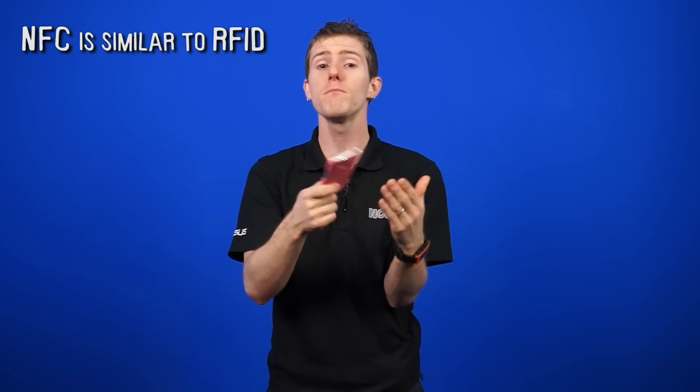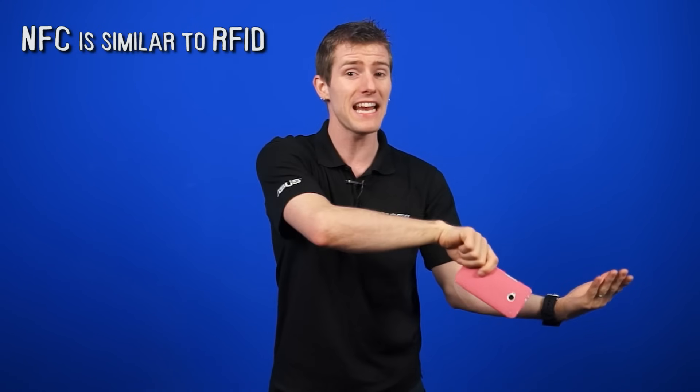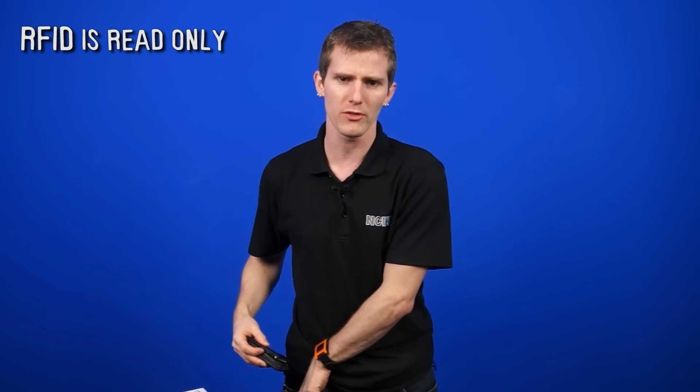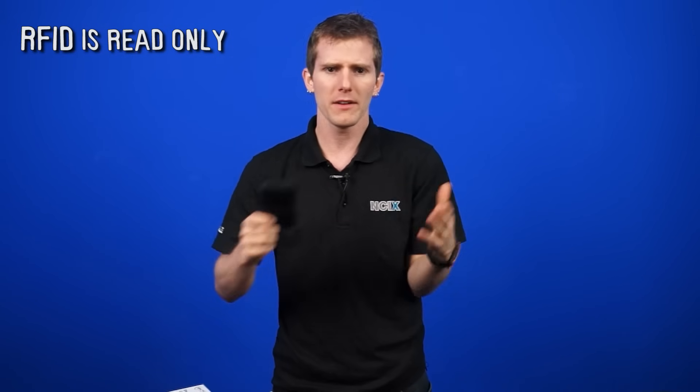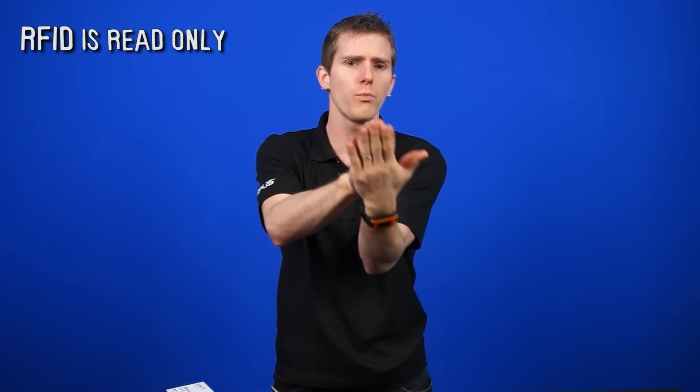You may have heard of something similar called RFID. It's even more likely that you've seen RFID in action than NFC. Credit cards branded with PayWave or PayPass utilize RFID technology, but it's a little bit different. RFID is read-only, which means that the information sent from your card to the reader cannot be returned. It's just one way.